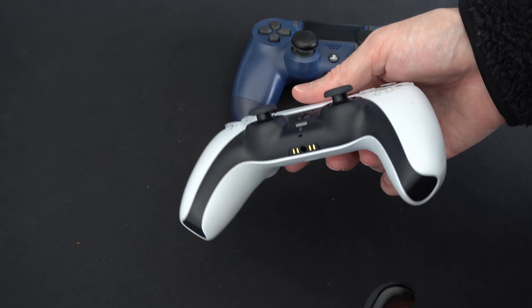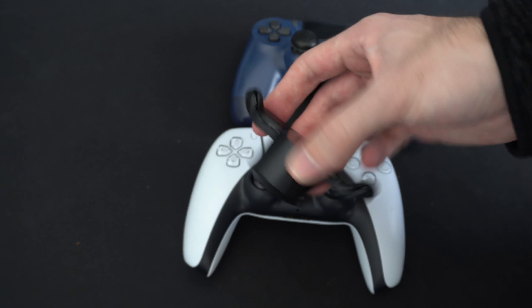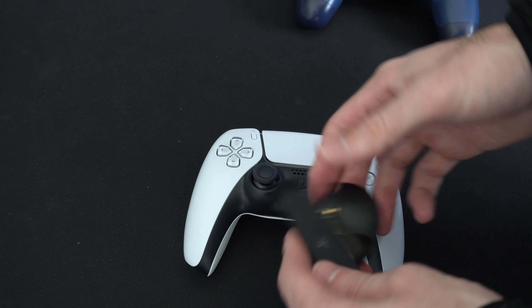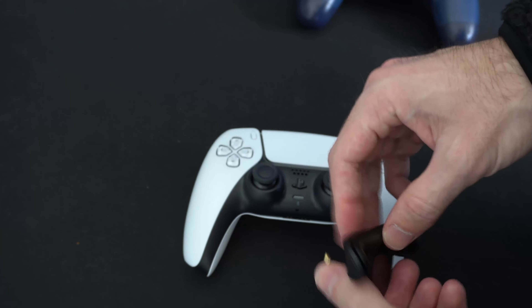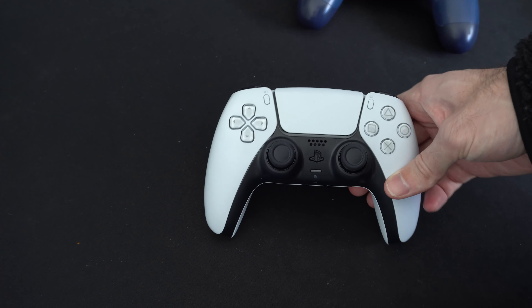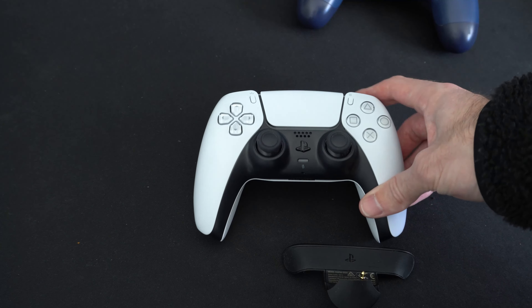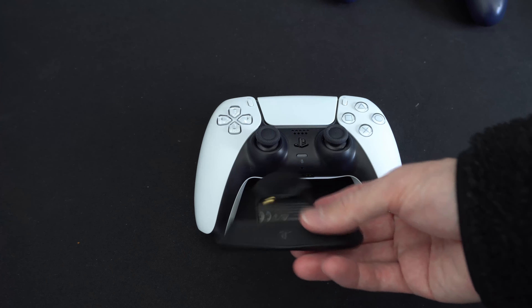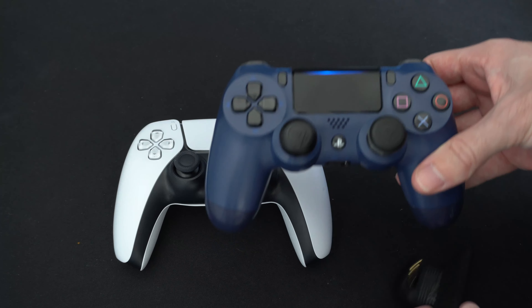I'd say maybe by Christmas we would actually see a dedicated PlayStation 5 Back Button Attachment. Just give Sony some time to come up with a product and they'll be shipping these out in no time. I cannot wait for this device on the PlayStation 5 controller because there are no dedicated pro controllers for it yet. I'm very anxious for Sony to come up with something so I can be playing Warzone on my new controller.